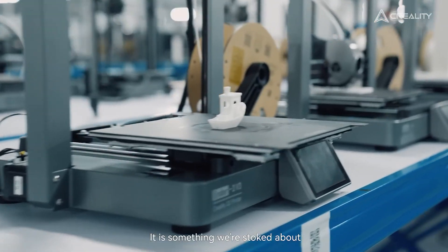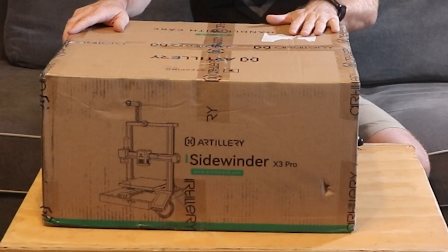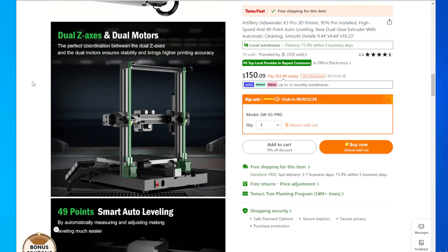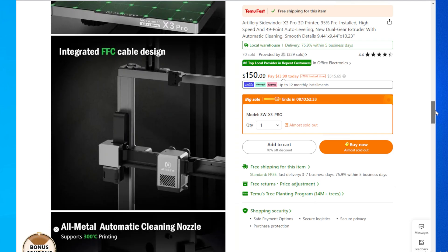That led me to look at the Creality Ender for the larger print volume. I started watching videos on that and was really going to buy it, but then I found there were a couple of things people wanted on it — like automatic filament runout detection and a heated bed. So I kept looking and that led me to this Artillery X3 Pro. I was able to get it on Temu for about $150, so it was in my price range. It has a larger heated bed and a few other features.